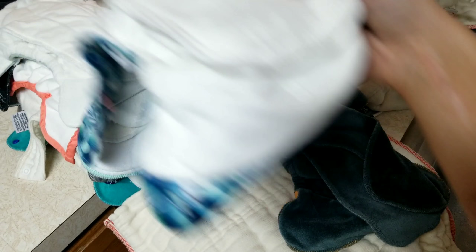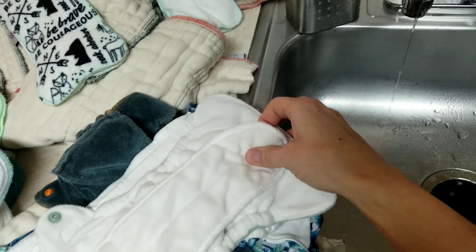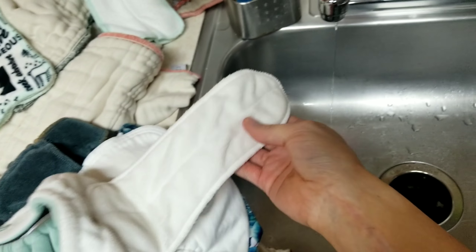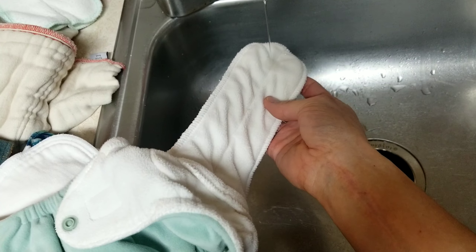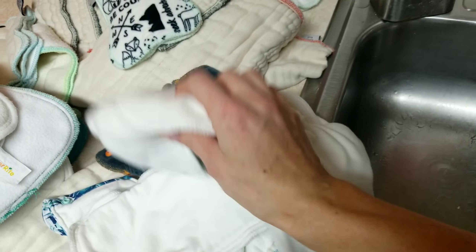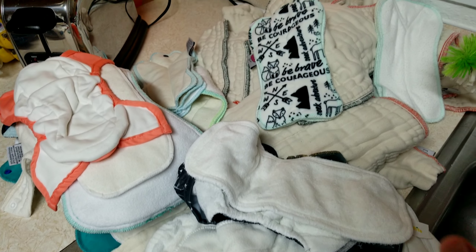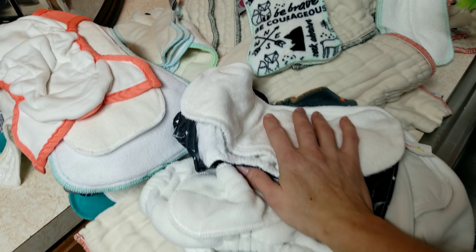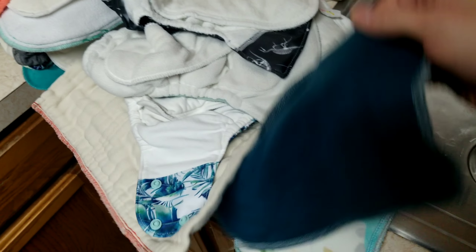You can always do the water test with any of the other diapers you've prepped. One I had a question about was this Grovia — these newborn Grovias sometimes take a little bit to prep. Let's see — oh yeah, totally fine! And like I said, I did these ones four times — yep, totally fine, soaking right in. So these are all prepped and ready to go. I have almost all of his diapers ready and prepped for the hospital, which I'm very excited about.